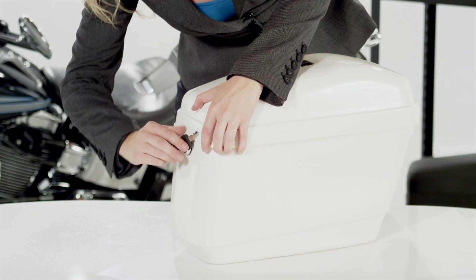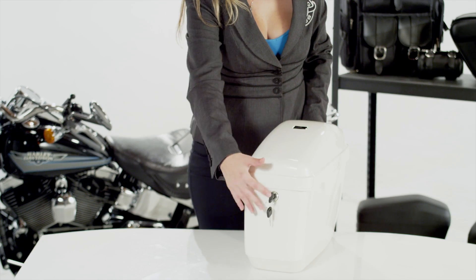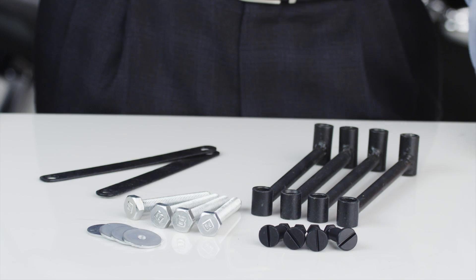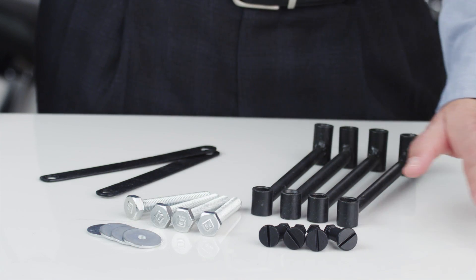The bag's lids open towards the front. This is a waterproof bag that you can count on to keep your gear dry. The bag also comes with mounting hardware.